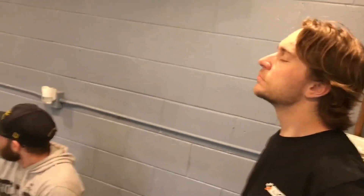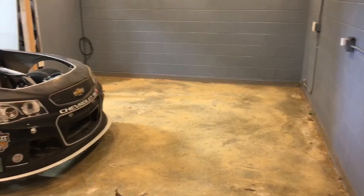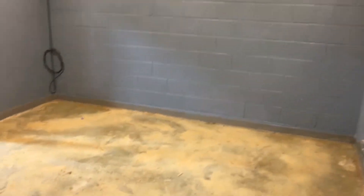Moment of reflection. Carpet has now been removed and we can get this floor scraped up a little bit - it's a shame, there was some nice speck of flooring in here. We're one step closer to having the toolboxes and the cars in here.